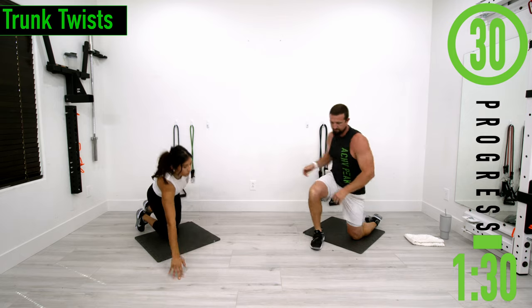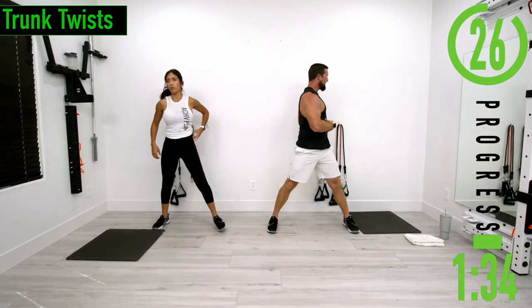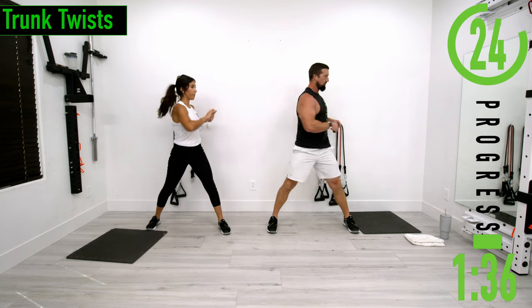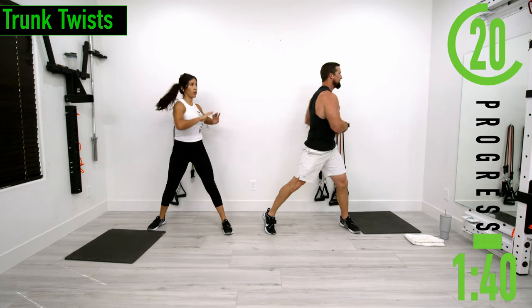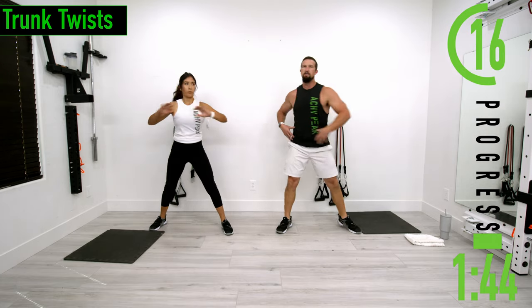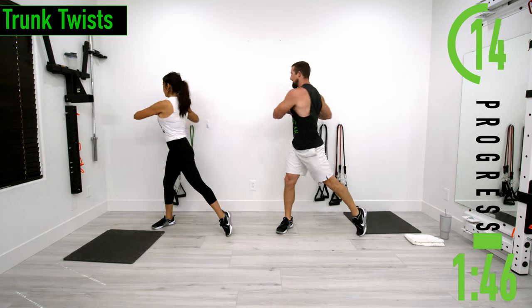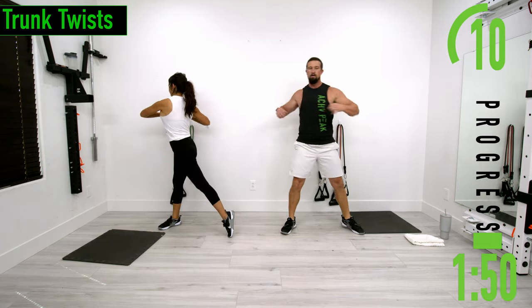After this we're going to stand back up for some trunk twists. Get our feet nice and wide, start rotating at the core or the trunk. As time passes we'll start getting the hips into it — start moving the hips in, feeling the stretch out in the hips, still rotating the core around.